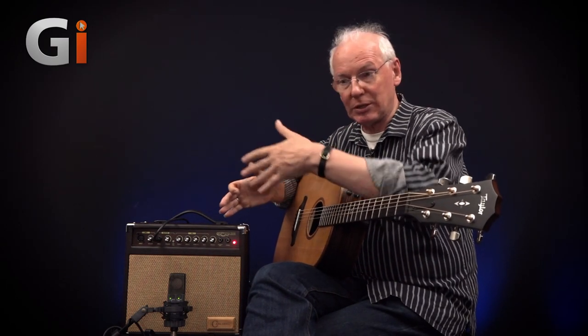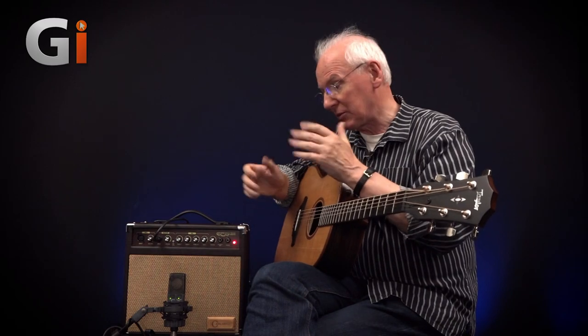It does actually sound literally virtually as good here as it does out front — just perhaps slightly quieter.